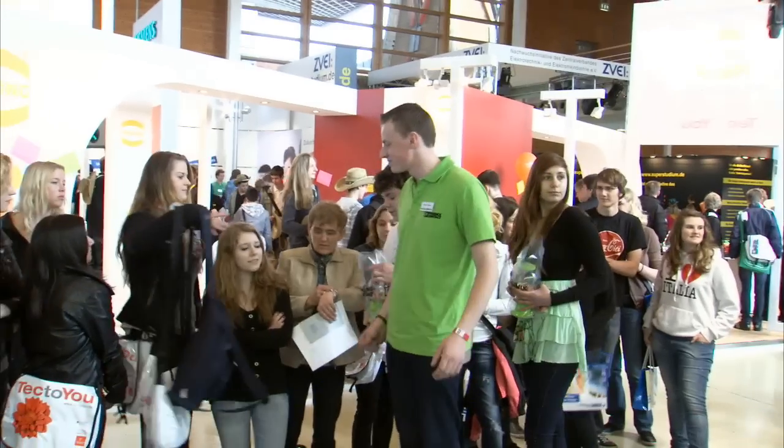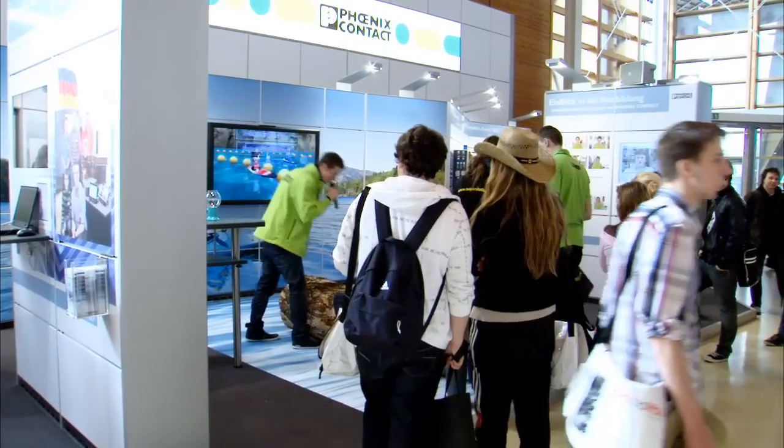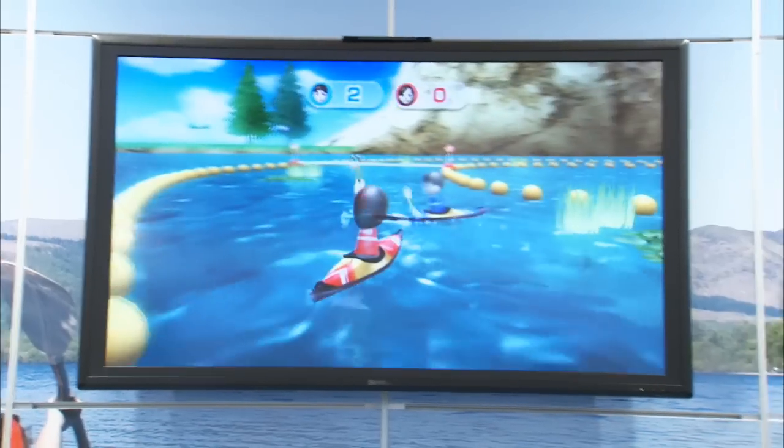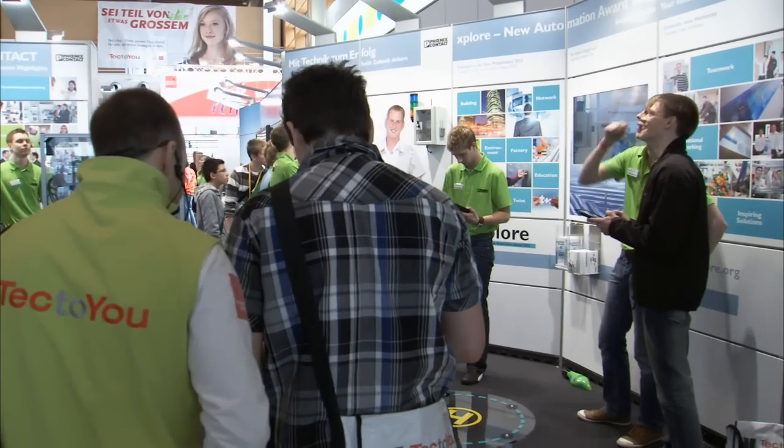Inspiring young people for technology — that is the idea behind the Tech2U initiative at the Hanover Trade Fair, and a good reason for Phoenix Contact to be there as well. At the Tech2U booth we hand out information to future apprentices. We use a Wii for an interactive rowing contest, you can fly a drone, and win an iPad. It's a lot of fun. Phoenix Contact brings roughly 800 students here by bus, and future apprentices are here today as well.